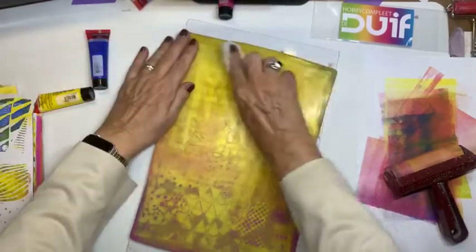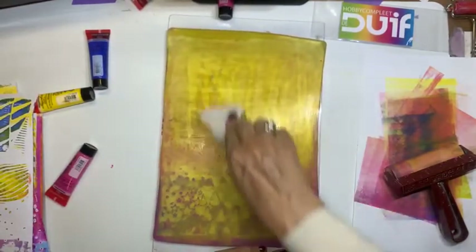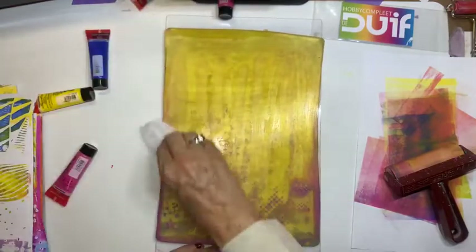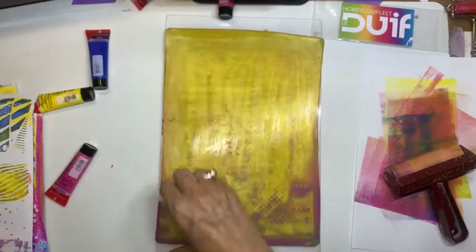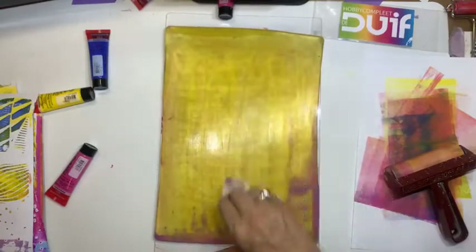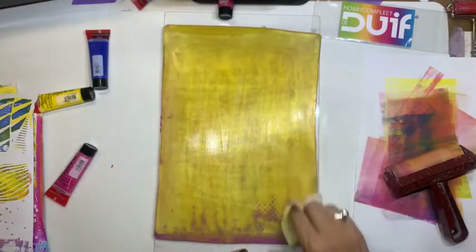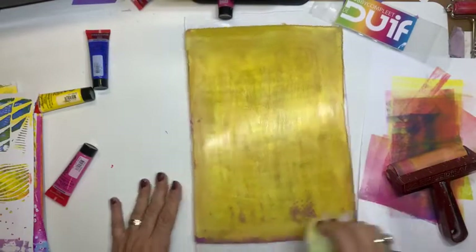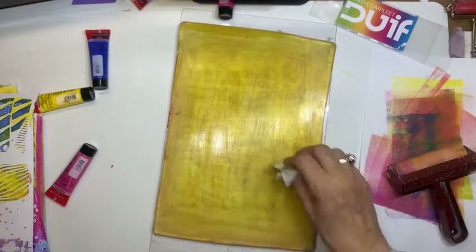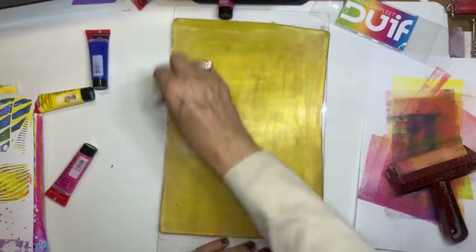Ik maak even mijn jellyplate schoon. En dat doe ik met een nat doekje. En dan gaan we het nog een keer doen. Dat had ook gekund. Als ik het stencil eraf heb gehad. Dat deden we vooral met de alcohol inkt. Dan laat je hem helemaal drogen. Dan laat je alles goed drogen. Dan doe je er een laagje witte acrylverf over, niet te dik. En als die nog nat is, want die laat je dan niet drogen, dan trek je hem eraf. Nou als het zo meteen niet goed gaat, dan doen we dat, ga ik het gelijk laten zien.